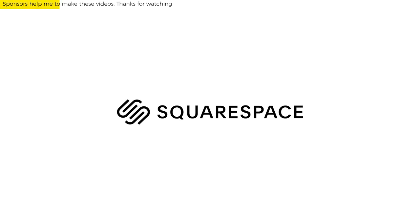This video is sponsored by Squarespace. From website and online store to marketing tools and analytics, Squarespace is the all-in-one platform to build a beautiful presence online or run your business. More on this later, but for now — pasta.